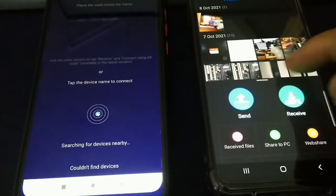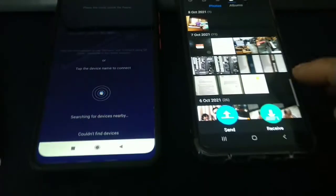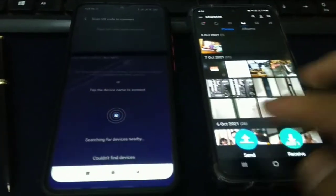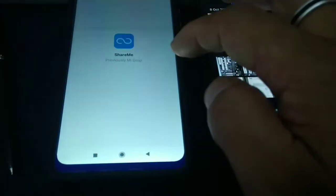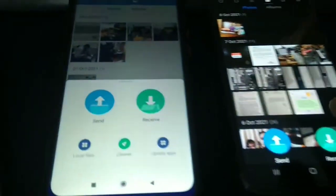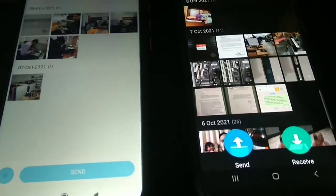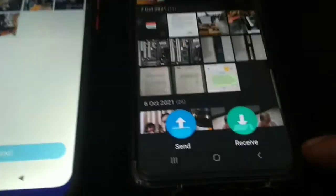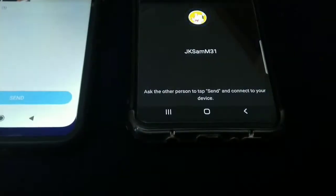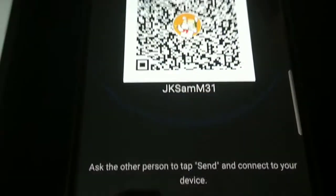I'm going to receive the file on the right phone, so I'm going to tap on Receive. And I'm going to send the file from the phone on the left, so I'm going to tap on Send. Here I'm going to tap on Receive — as you can see, I've already set up the app with the name.